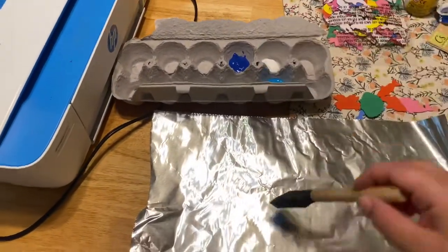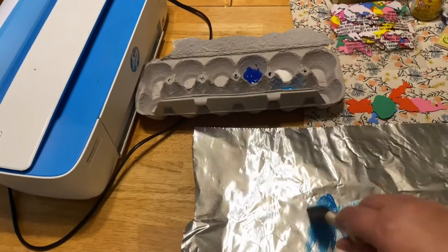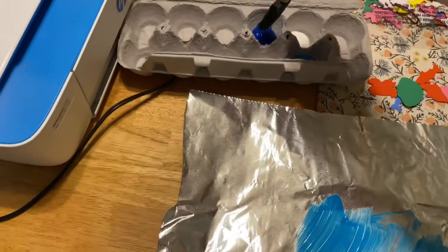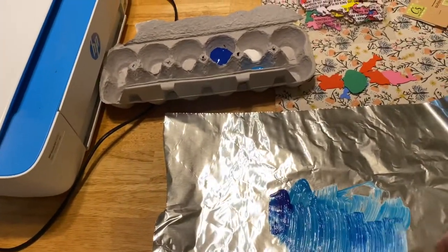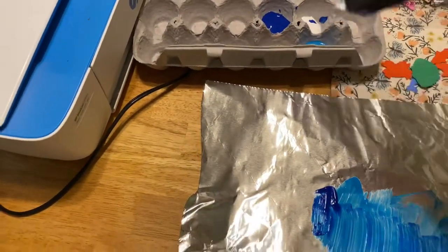You're just going to paint right onto the tinfoil. You can do finger painting, use a paintbrush, or whatever you like. I like to layer the colors, but you can mix all the different shades of blue that you want to make your perfect ocean. I like to put the white because sometimes on the top of the ocean it has a little bit of white foam.